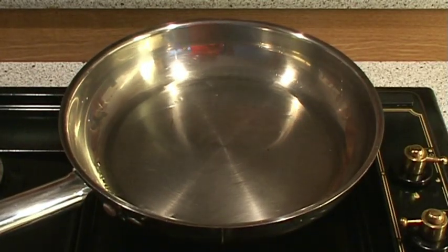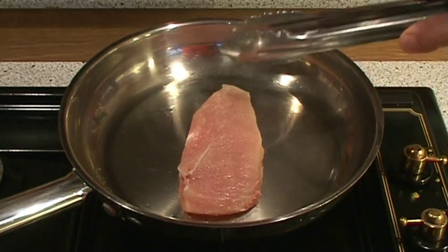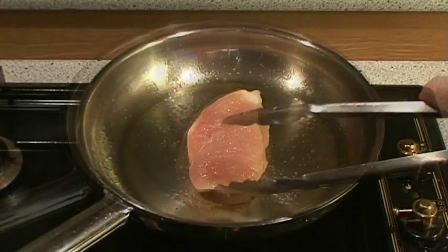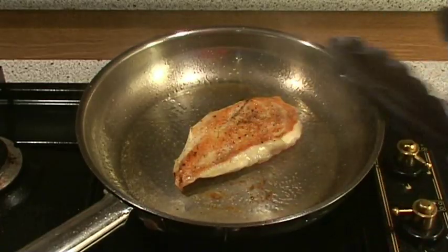I will use chicken breast that I have dried and seasoned properly. With the correct pan temperature, the meat won't stick and we should achieve a nice golden crust. After the chicken is cooked by two thirds, it's time to flip it. You can see that a beautiful golden crust has developed.